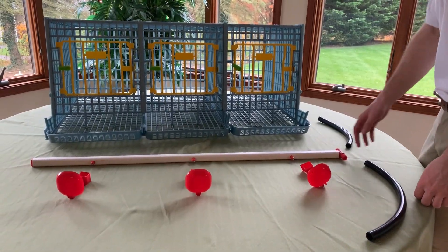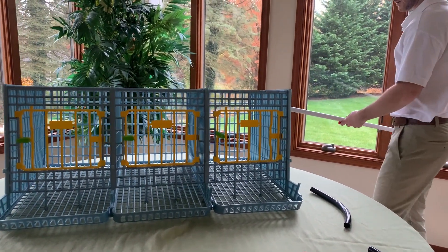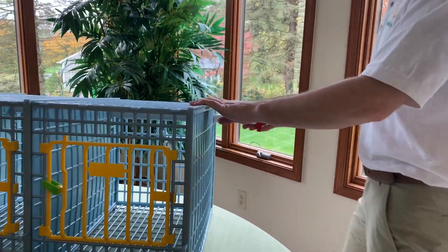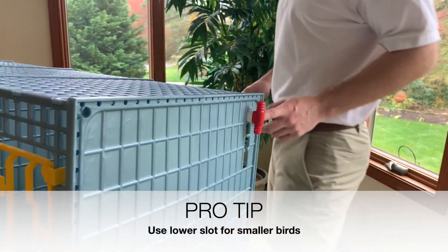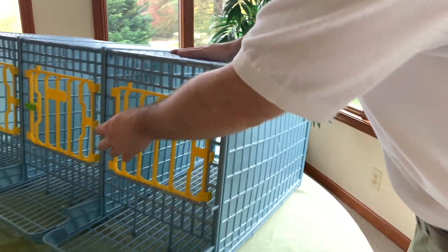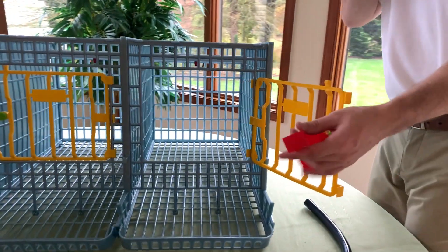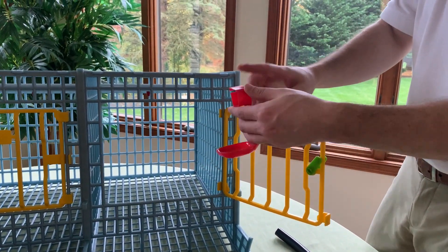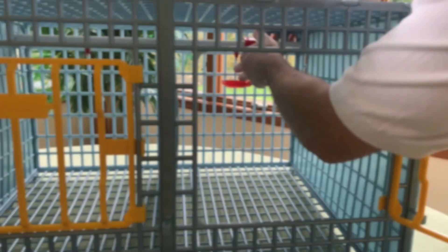Now we're going to install the watering system. Take your PVC pipe and slide it into the right of the cage. You have two options — you can put it on the higher or the lower position. Now we're going to install the drinker cups inside each section. You can install them facing either way, but we prefer to have the clips on the back so you do not see them. They simply snap in.